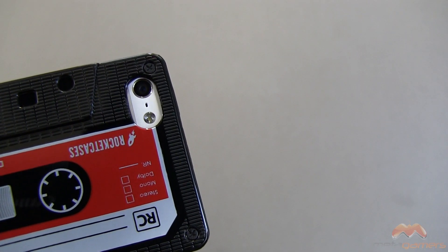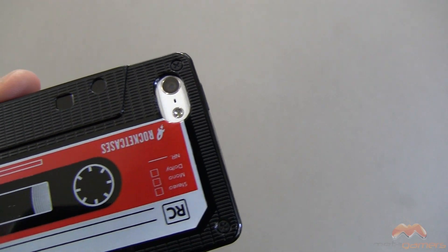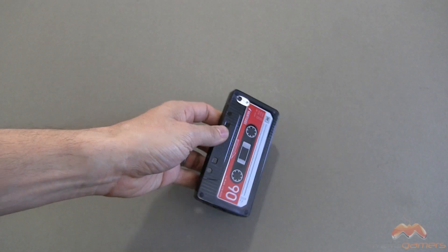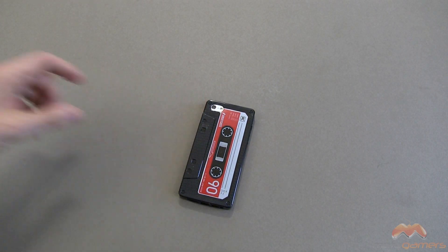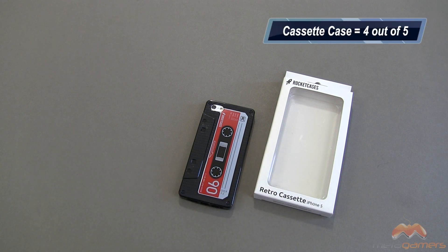Also mention that the LED flash works fine. There is no problem with whiteout or washout in your photos with this case. So this is the retro cassette tape case for the iPhone 5 by Rocket Cases, and I'm going to give it my four out of five.